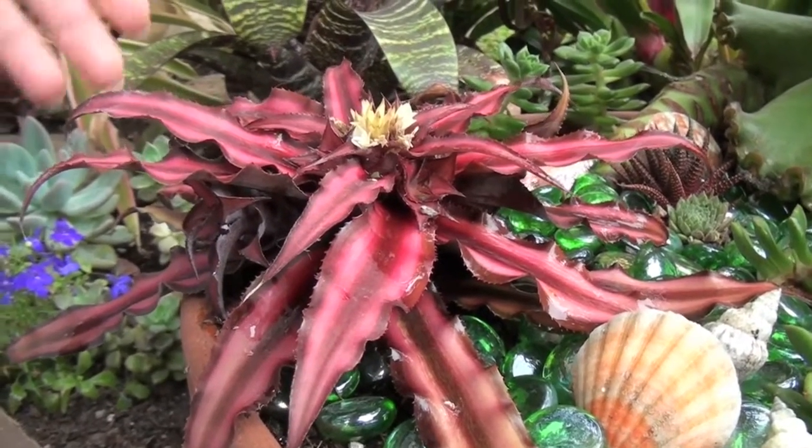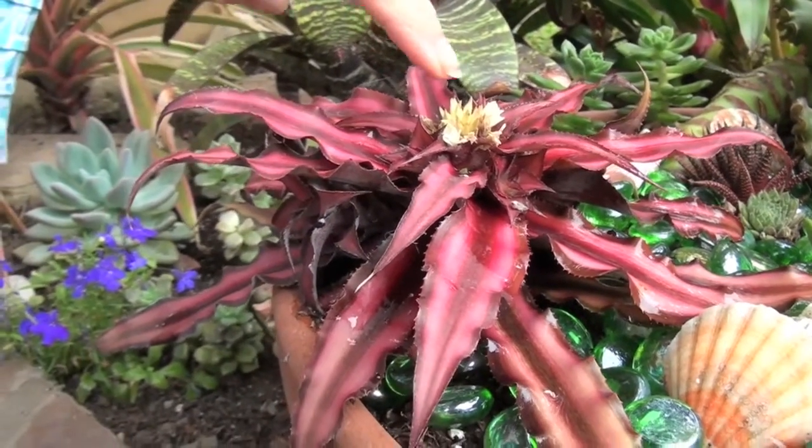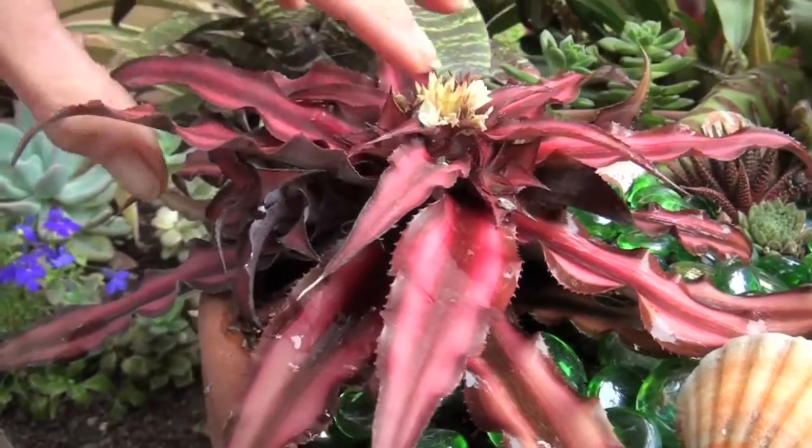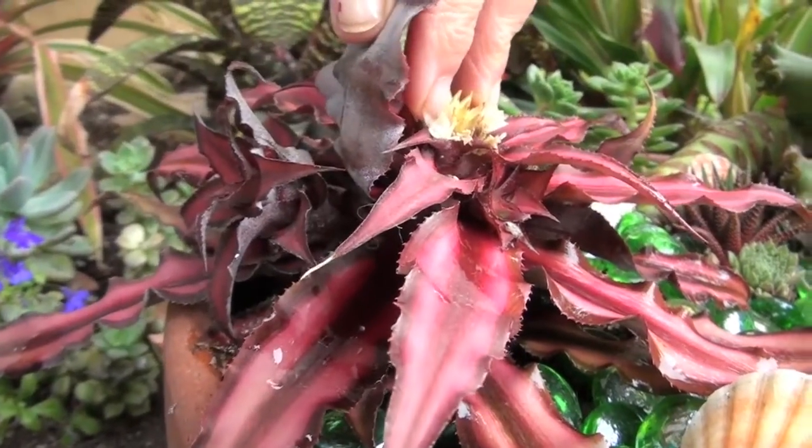And here is the cryptanthus — this is the plant crush I'm talking about. Here's the flower. It's actually in flower, and I'm going to show you how easy it is to take a pup off.